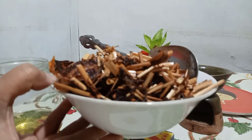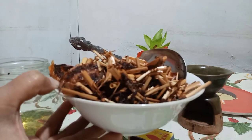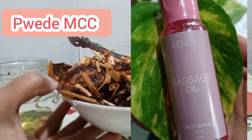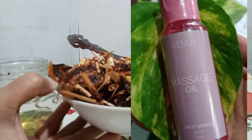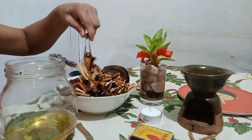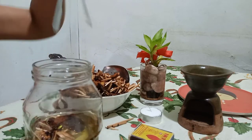Pwede nyo din lagyan ng mga dried na peppermint kung meron kayo, or ginger, or any. And then use any kind of oil po, as long hindi yung used oil na talaga. Okay — lagay na pili po. Yan yung itapon kasi parang mag-ano yan siya mga ka-wonders.